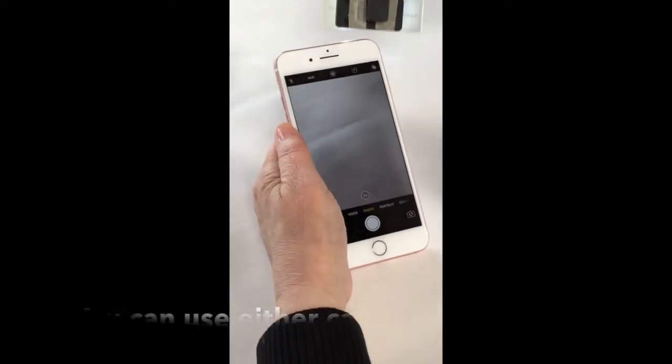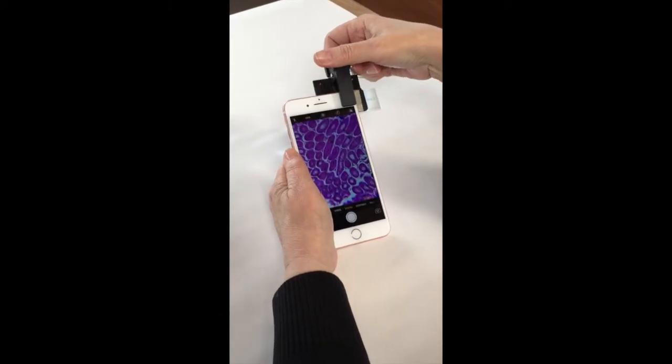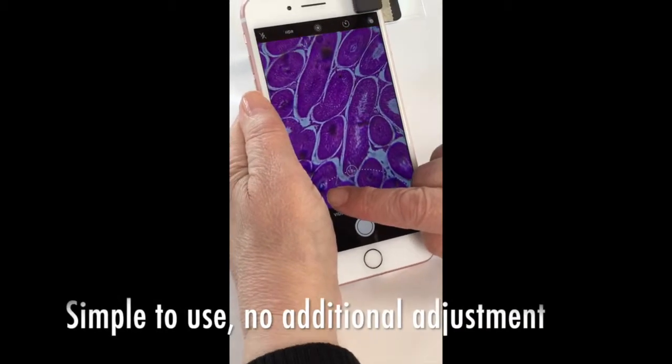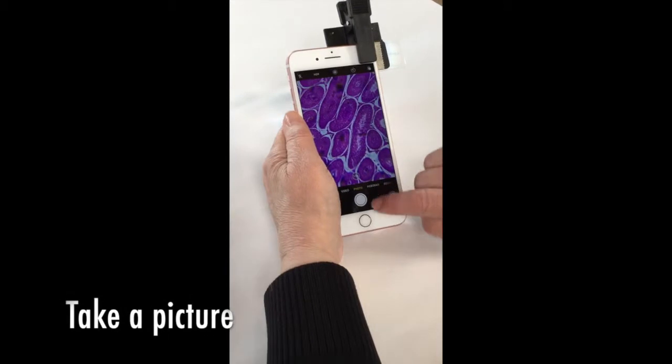You can use either camera. Using your built-in camera zoom, you can zoom in and get higher resolution. There's no additional adjustment, simply using your camera app. Take the picture and it's saved.